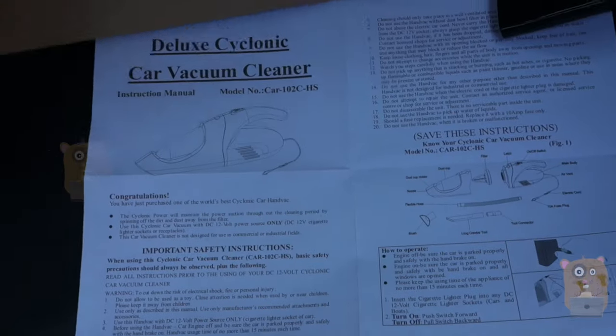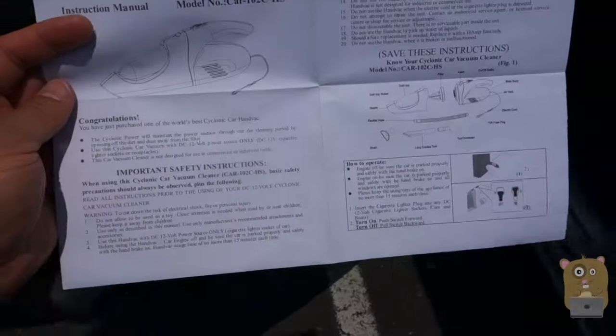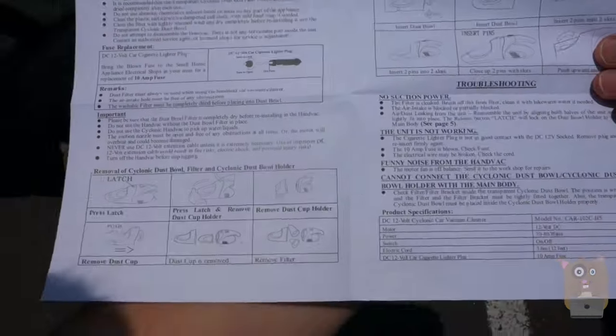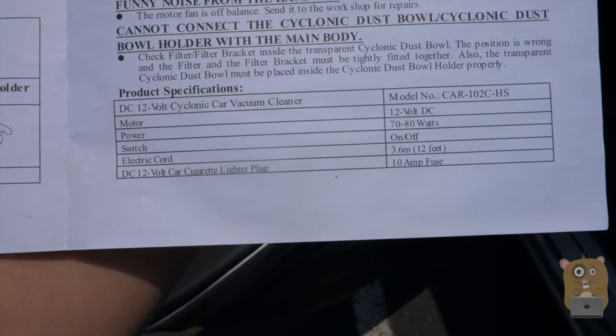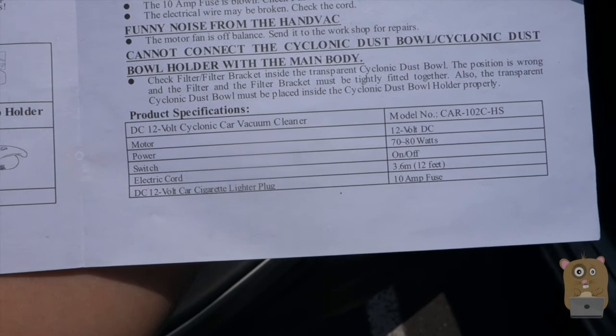And let's take a look at the user manual. It goes over all the parts I mentioned before. On the back it also lists the specs — it's powered by 12 volts, power consumption is 70 to 80 watts, and it has a built-in 10-amp fuse right by the cigarette port.